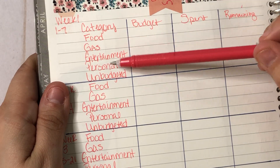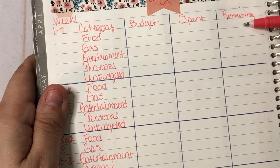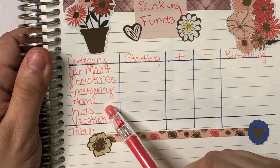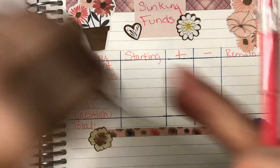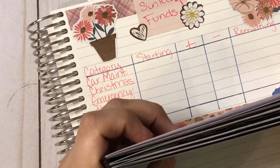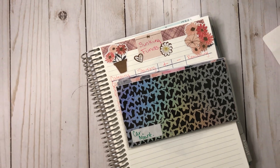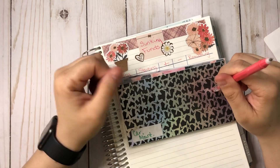This is my May 22nd check budget. This one is my weekly check-in covering food, gas, entertainment, personal, and unbudgeted — with budget, spent, and remaining columns across four weeks. Then this is my sinking funds section: car maintenance, Christmas, emergency, home, kids, and vacation — with starting balance, plus, minus, and remaining.